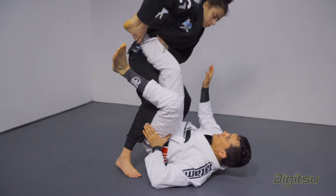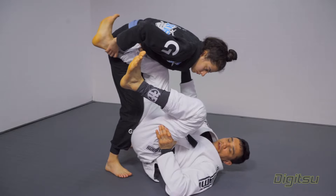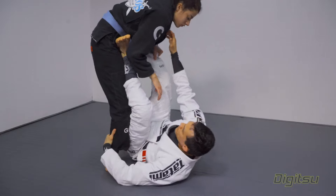She drags. When I see the drag, I go here. Look how the frame prevents her drag — it gives me extra time. I start to push, I step on the biceps, and I replace the guard.